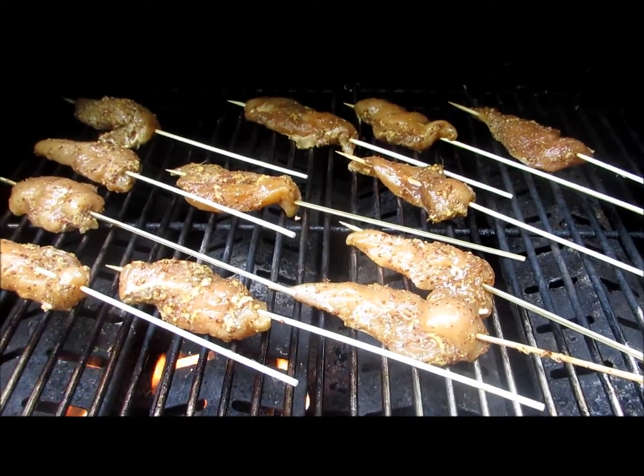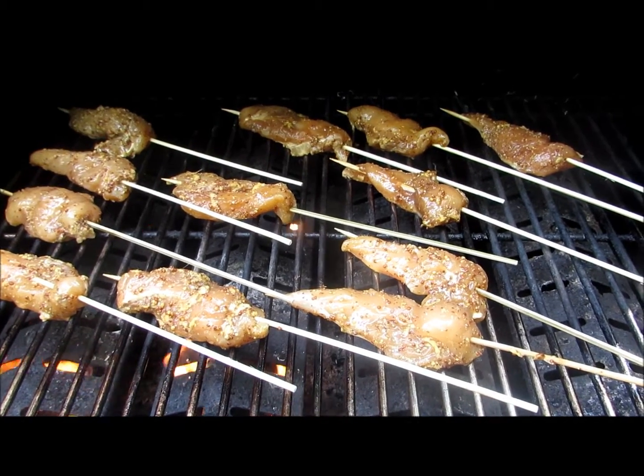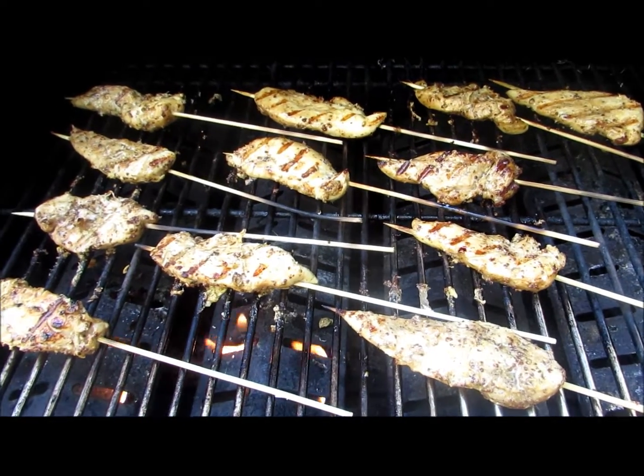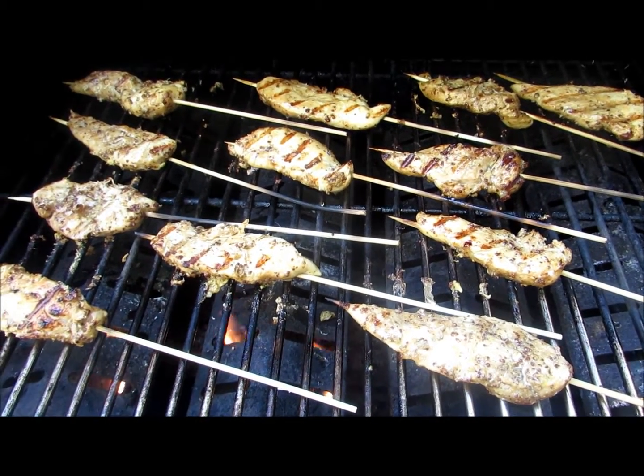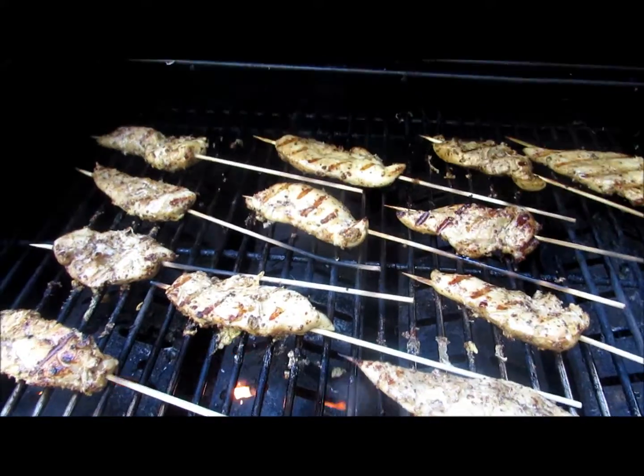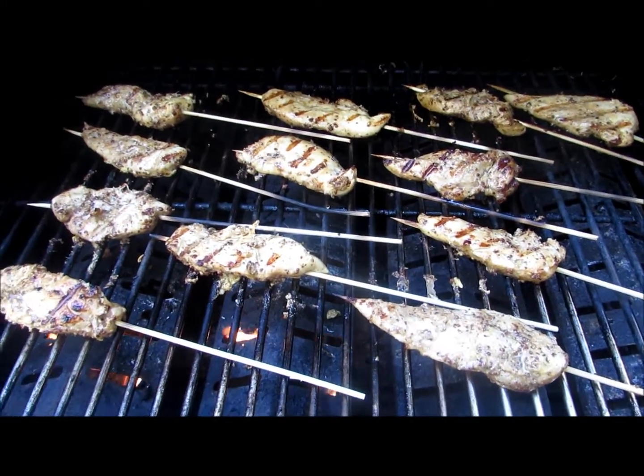I place my chicken on the grill. It's low to medium heat. It's starting to get golden brown. It smells delicious and I basted the side that I cooked first with the remaining juices that I marinated it in.